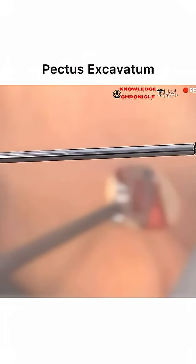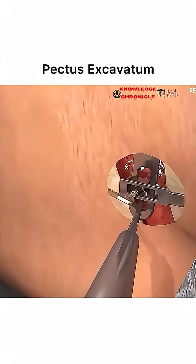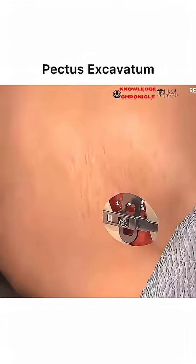A thoracoscope — a small camera — is often used during the surgery to guide the bar and protect surrounding organs. Once in place, the bar is secured to the ribs with stabilizers or sutures to prevent shifting.